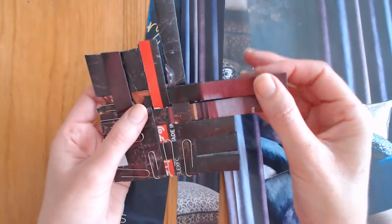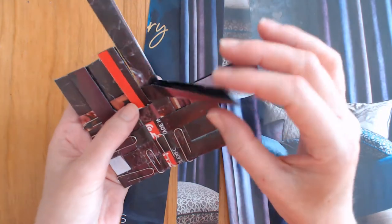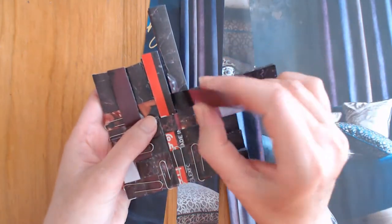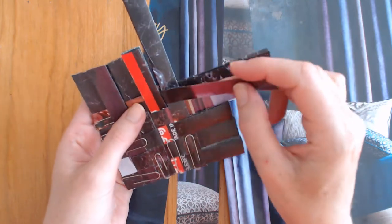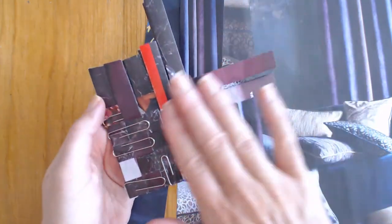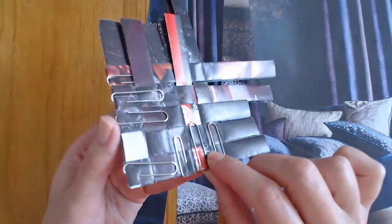The weave is made up of ribbons of paper - strips of magazine paper folded three ways internally. This creates nice padding and gives them smooth edges so they slot along each other and fit closely together to form a tight weave.